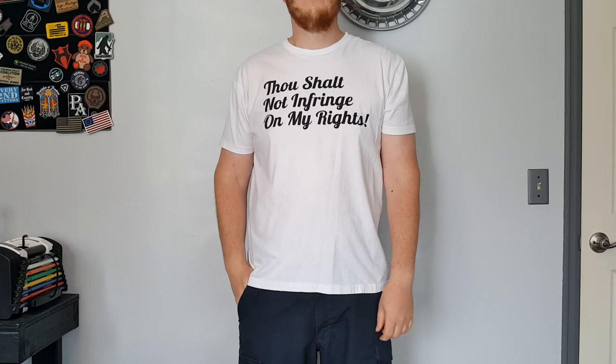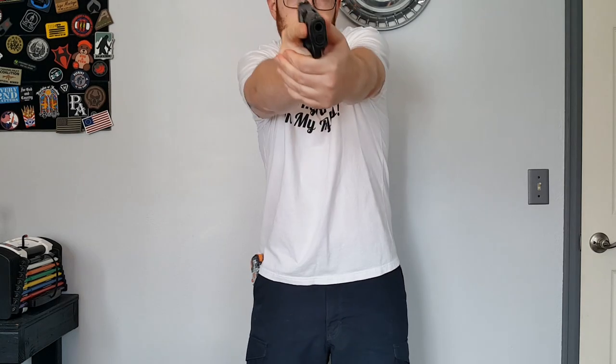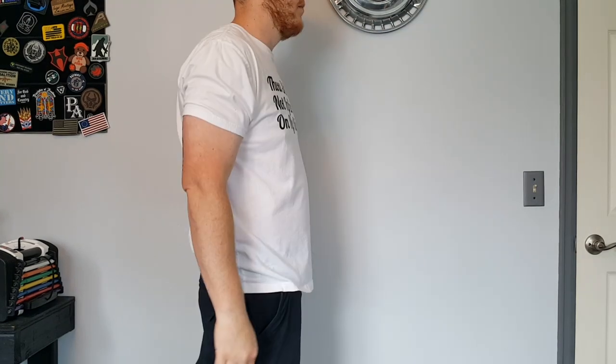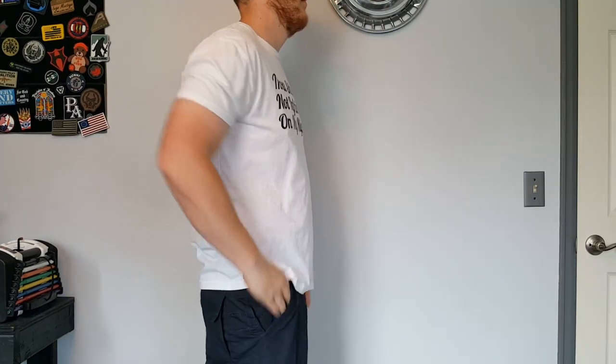These Vedder Pocket Locker holsters are awesome. When using this holster, I highly recommend taking it to the store with you if you're purchasing new pants. Take it into the dressing room and try the holster in those pants to make sure it fits and that you can get a clean draw.